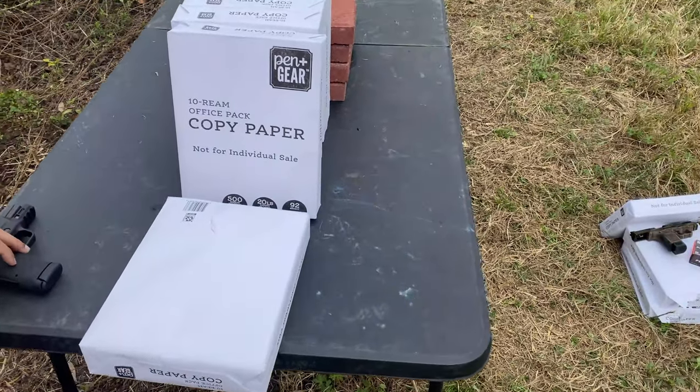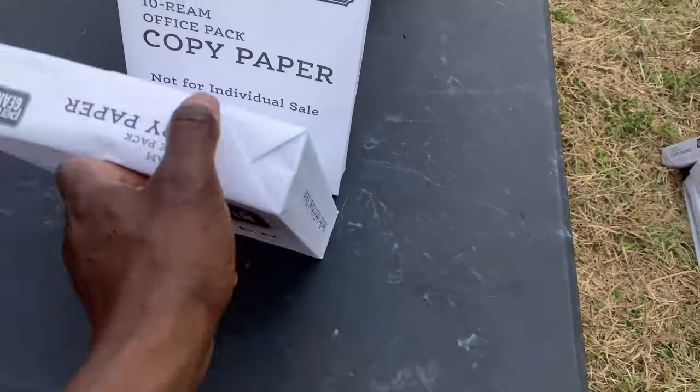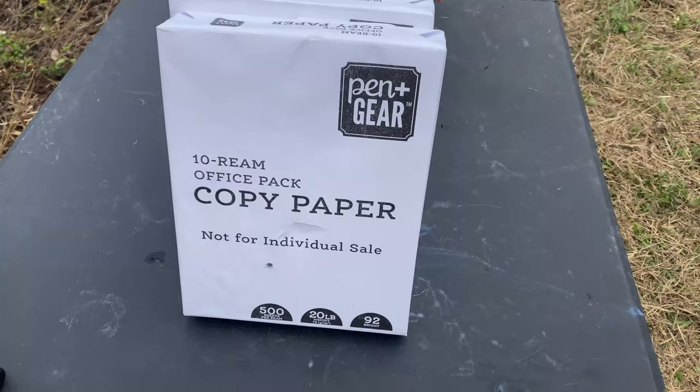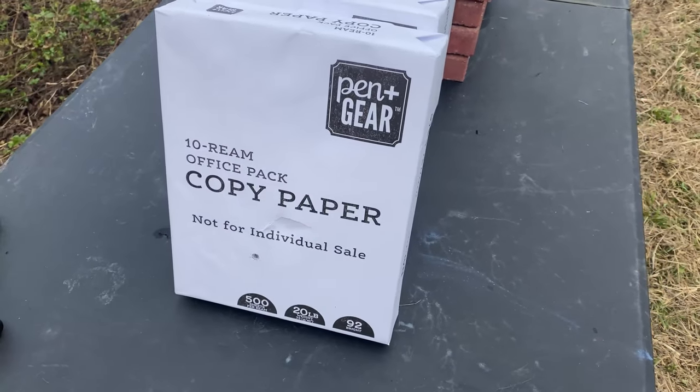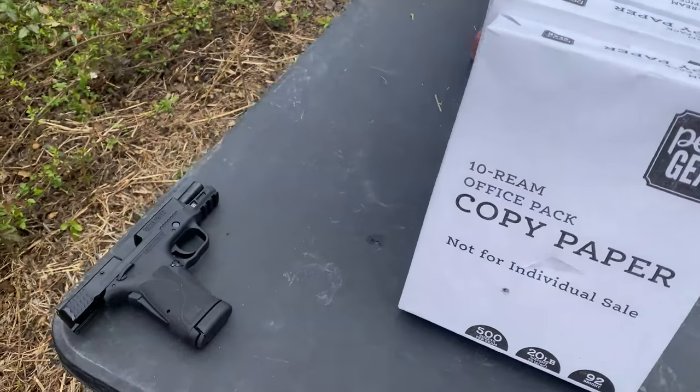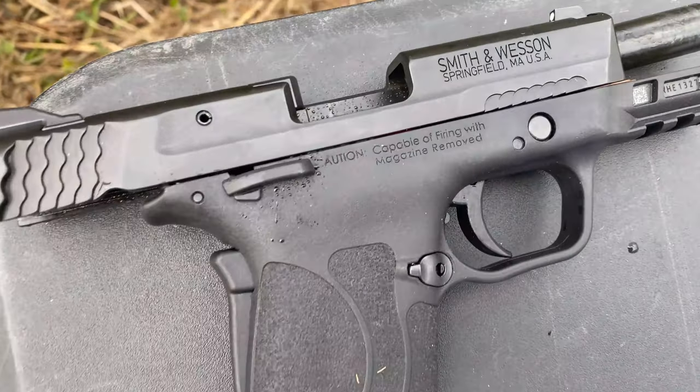There's a link above where you guys can see the other videos we've done with 30 Super Carry and 9 millimeter — go check those out. But these are pretty equal again. Every test we've done so far, 30 Super Carry and 9 millimeter have both been pretty equal. I appreciate you guys checking out the video. JR out.